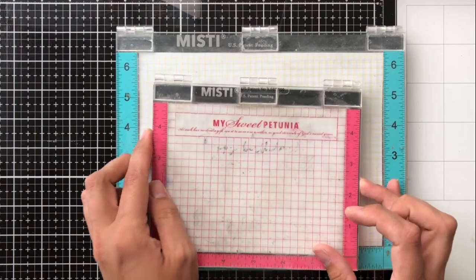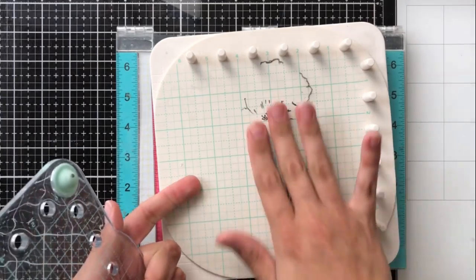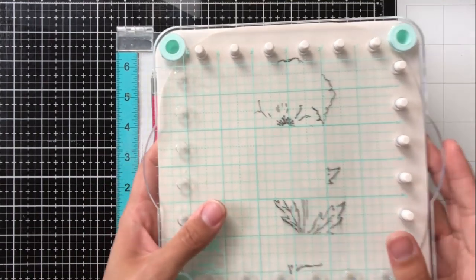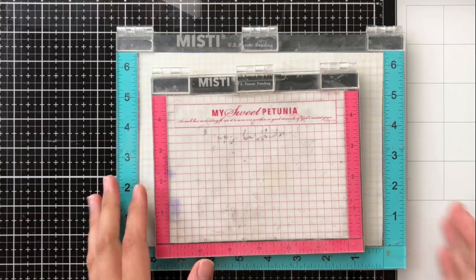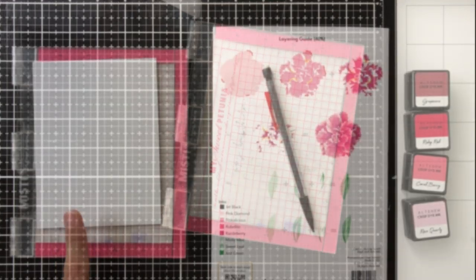I find that using a stamp positioning tool allows me to get the best end results. You'll need something like a MISTI or the We Are Memory Keepers Precision Press Advance. There's also a Tim Holtz stamp positioning platform, but I'll be using my Mini MISTI today because it's one of my absolute favorites — I alternate between the Mini MISTI and the original size.